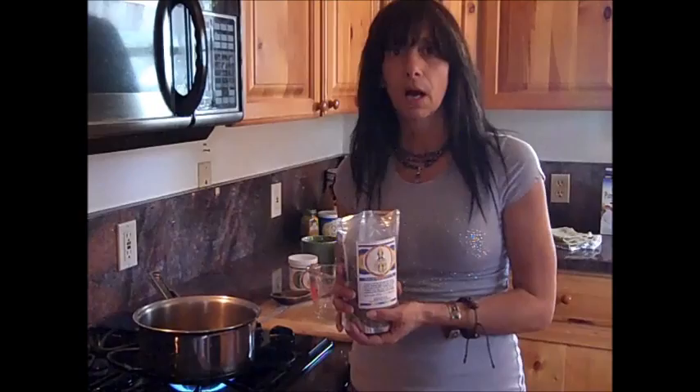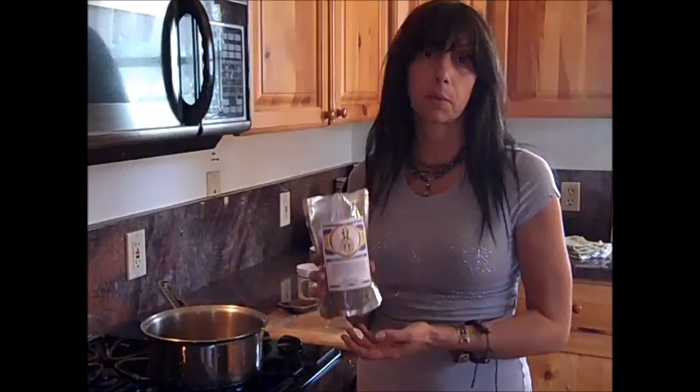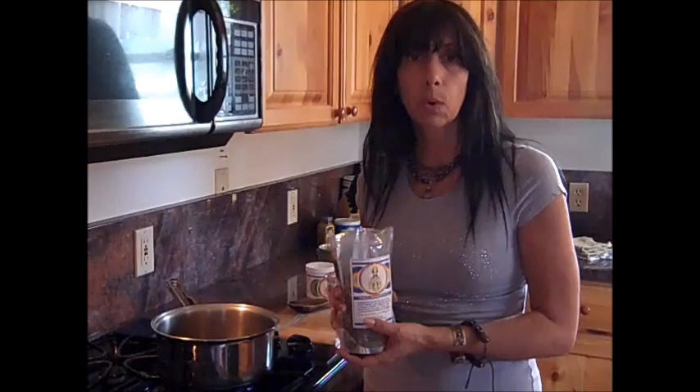I'll often hear from clients just from using the tea regularly. For instance, one woman was having really regular hot flashes, but they were calmed and soothed from this practice. Another person was having digestive disorder — lots of gas, bloating, and discomfort — and she found comfort just by using the medicinal dosage. It's a very kind, simple, and easy way to balance your doshas.